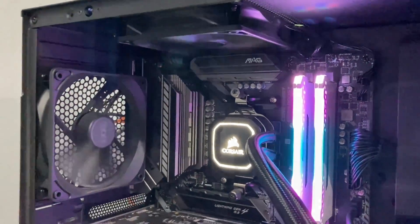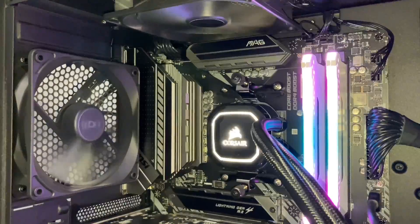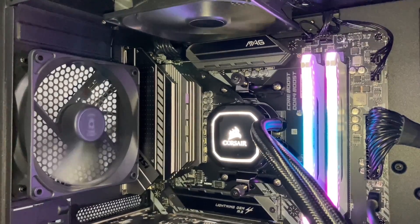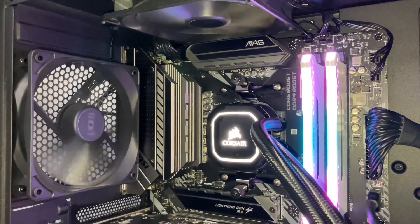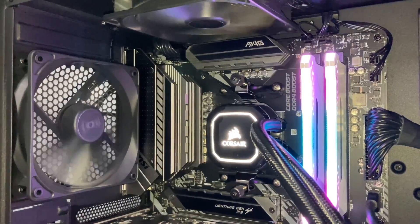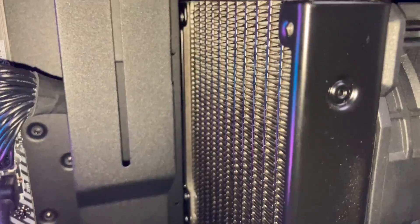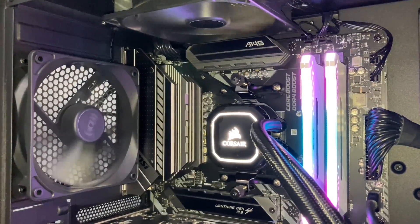Your motherboard must register some kind of RPM through the CPU fan header, otherwise your PC won't POST. If you connect the pump to the pump fan header, then you must connect any other fan — most probably your radiator fans — to the CPU fan header.